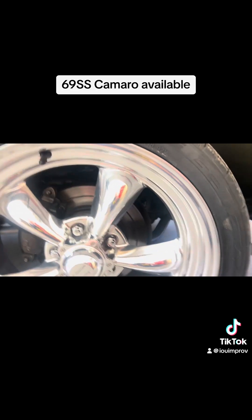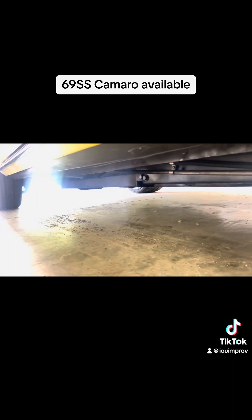Disc — is that Wilwood disc brakes or Wilwood? Whatever they call them. Your son knows, right? So look at underneath. Perfect. Check that out.